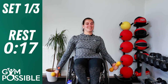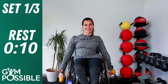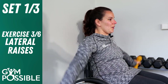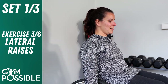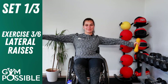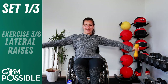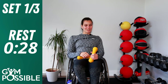Exercise number three — lateral raises. Have your arms by your side and simply raise them up in a straight line so they're level with your shoulders, then back down. Please make sure you've got enough room space around you. Nice and controlled — you don't want to go too fast. One, two, three, four, five, six, seven, eight, nine, ten. Really good job, well done. Got another 30 seconds rest, then we'll go on to exercise number four.